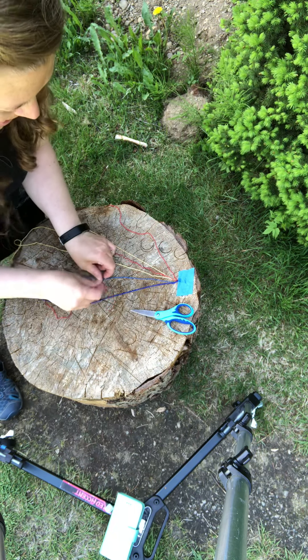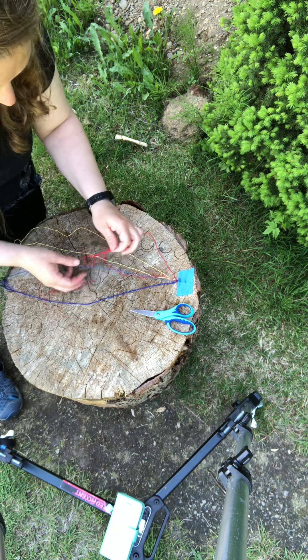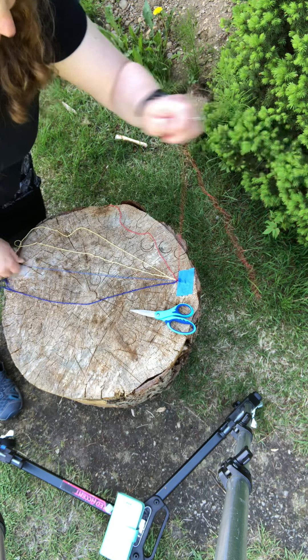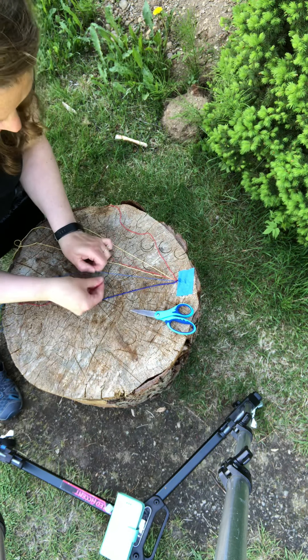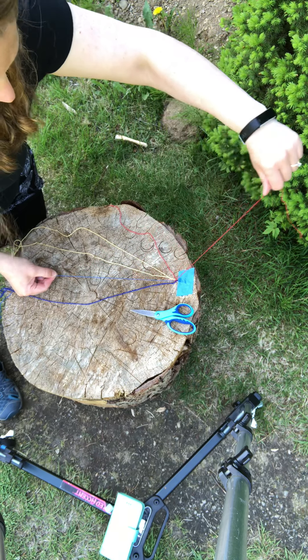Here comes the first blue — we go under the log, up to the sky — and make a second knot. I'm trying to make the knots about the same amount of tension so they come out looking about the same.